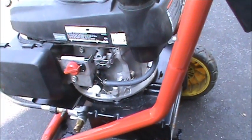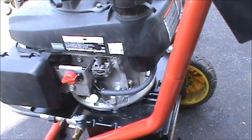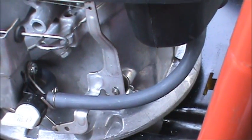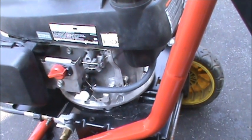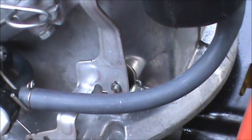This is pretty common for these engines, and the reason for it is there is no oil seal in there at the governor shaft. If you have a Honda engine that's horizontal, they include the oil seal on the engine. So today I'm going to show you how to put an oil seal on there.